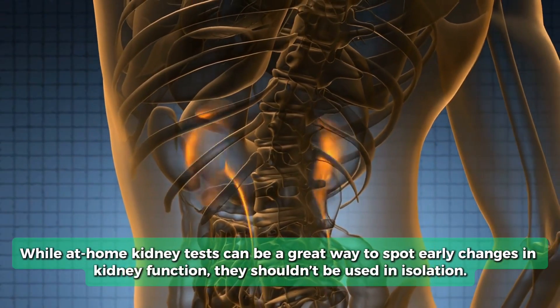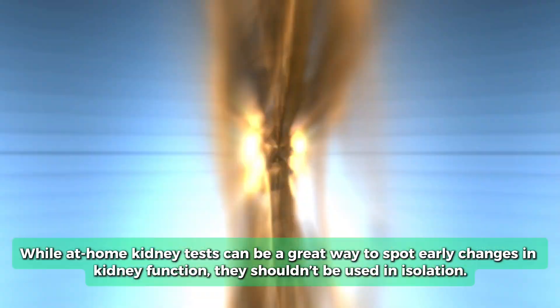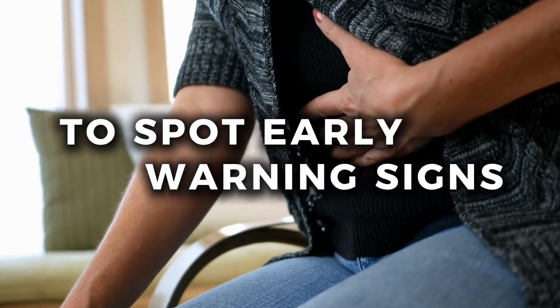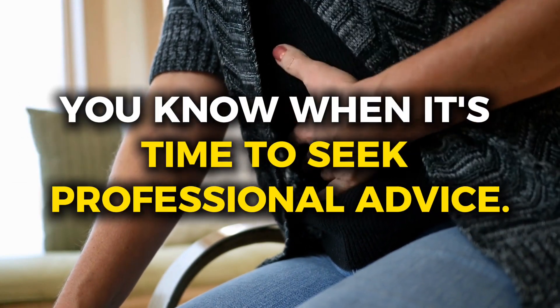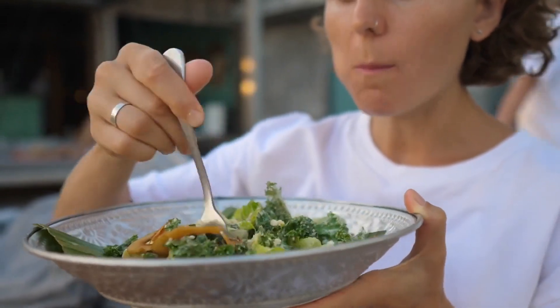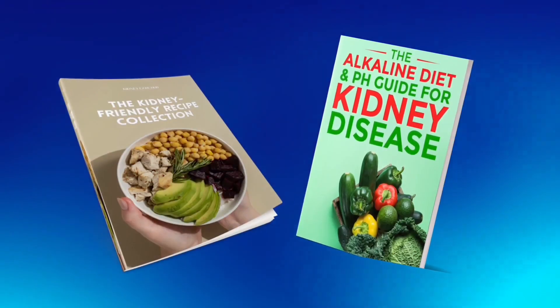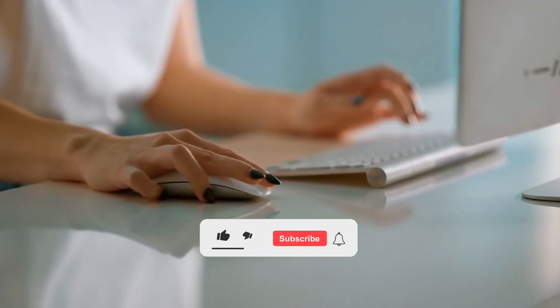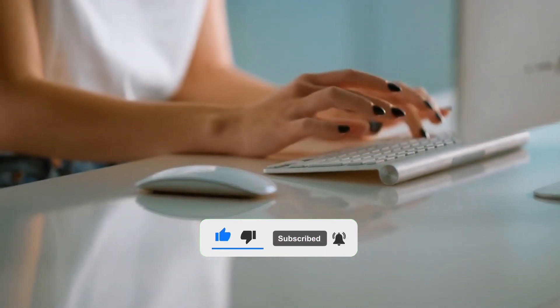While at-home kidney tests can be a great way to spot early changes in kidney function, they shouldn't be used in isolation. Using a home kidney test to spot early warning signs is a great way to know when it's time to seek professional advice. But focusing on eating a nutritious, kidney-friendly diet is the first step to avoiding issues down the line. Don't forget about your two free gifts, which you can claim below. If you found this content helpful, give it a like and subscribe to our channel to stay up to date on all the latest kidney news. Stay healthy, and we'll see you next time!